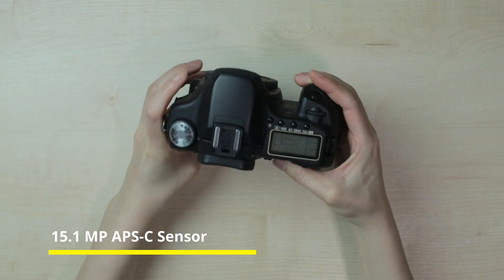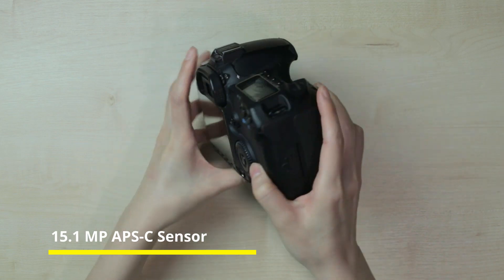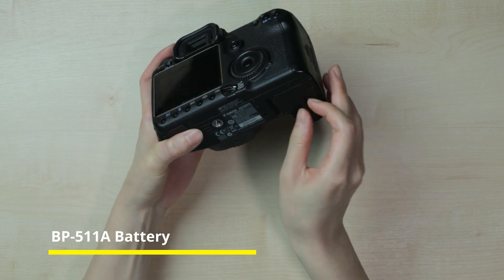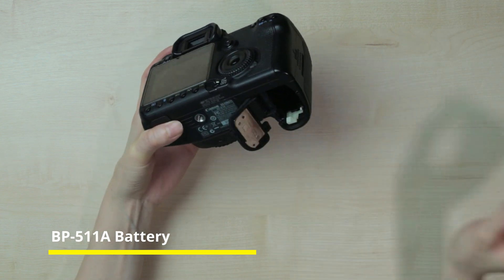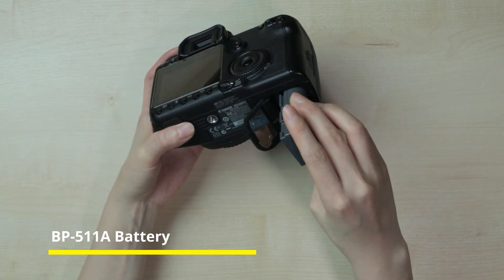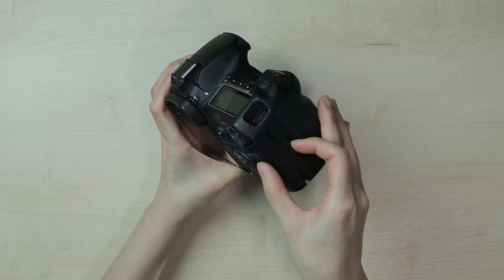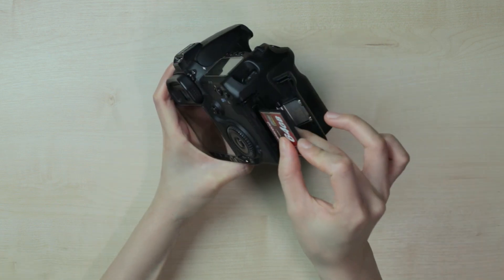Today I am going to talk about Magic Lantern and Canon EOS 50D. Recently I bought this camera just to play around and install Magic Lantern, because from the internet I found out that installing Magic Lantern enables you to shoot video and raw video in this camera.